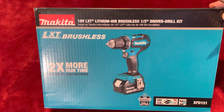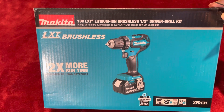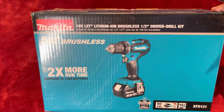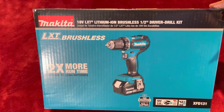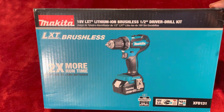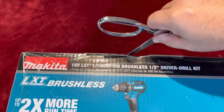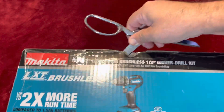Hello YouTube guys. I just got this last minute right here at Home Depot. They have a regular price of $159 on this, but they have a blowout sale a few hours before Christmas, so I jumped on it. I know I'm an impulse buyer, but let me show you what we get here with this.